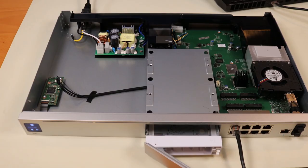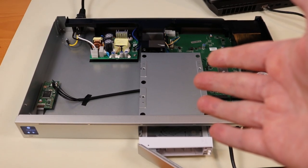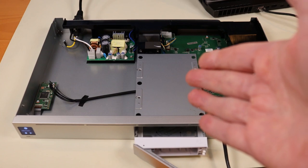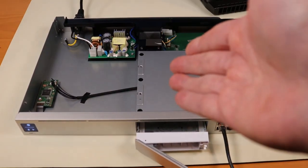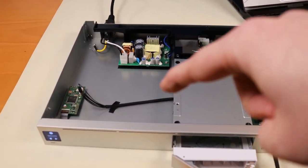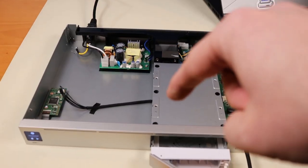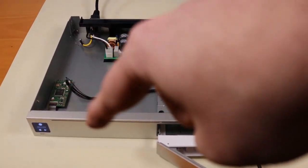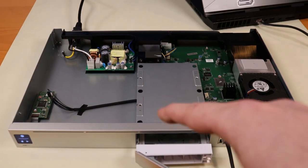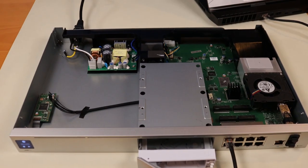Looking inside the UDM Pro, one thing people noticed is there's a lot of empty space in the 1U chassis. As I posted on Twitter, people were already complaining about that. But you can't have it both ways — if they didn't make it 1U, people would complain it's not rack-mountable. And interestingly, there's just enough space for a second hard drive tray, so maybe they'll come out with a version that supports RAID 1 down the road.